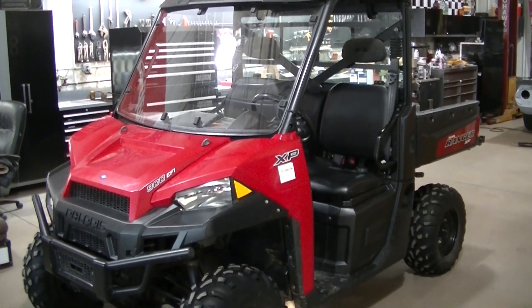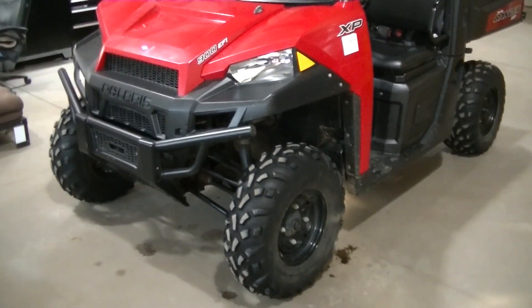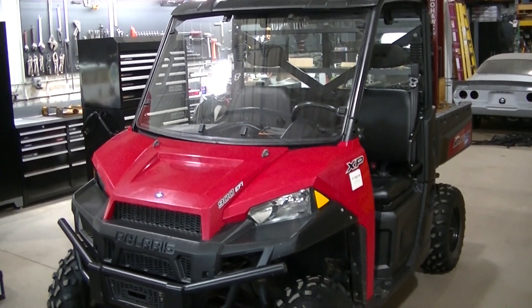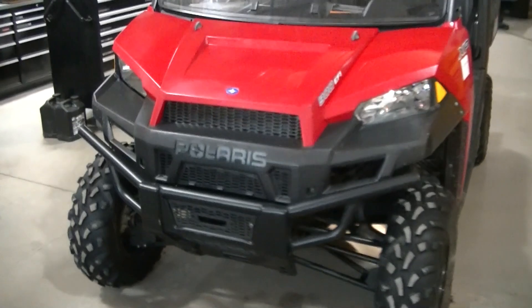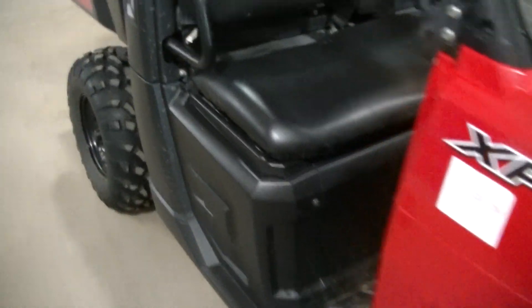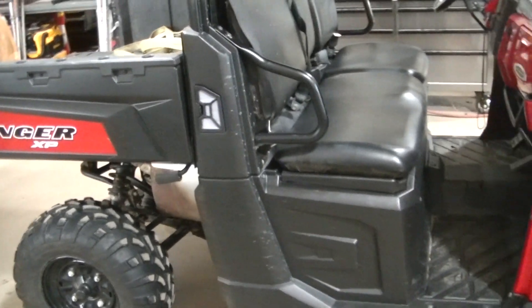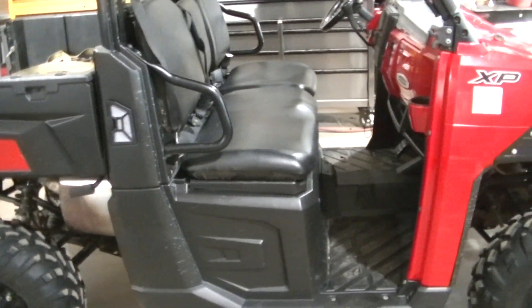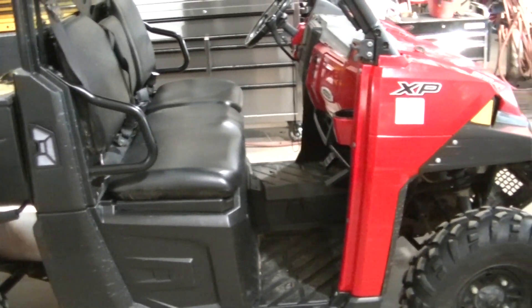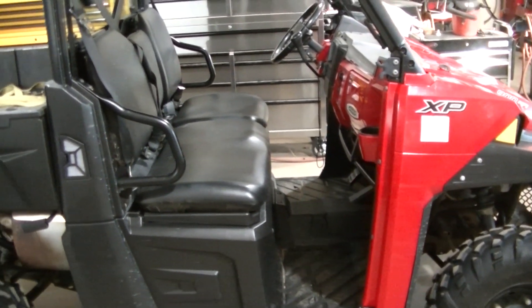I'm not going to do a step-by-step on this. Polaris has a really good video on installing doors on a Ranger, so I'm just going to link that video. You've got to pull your pillars off here, and with the door kit you get a seal kit. You've got to take off fenders and everything. I'm probably not going to do the seal kit yet - I have some plans to pull the fenders off, so I think I'll do it then, along with the dash.